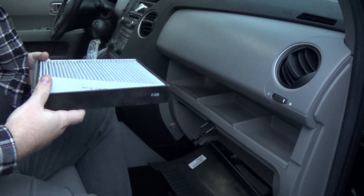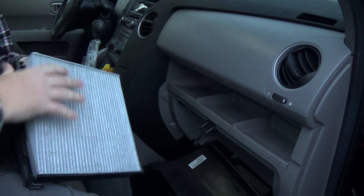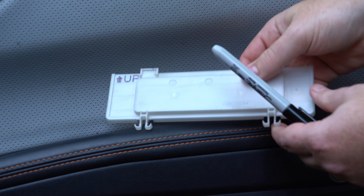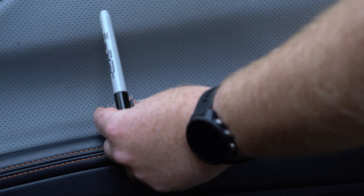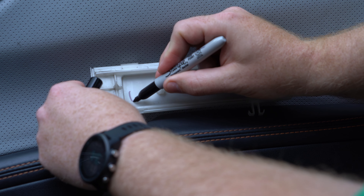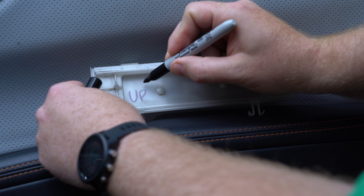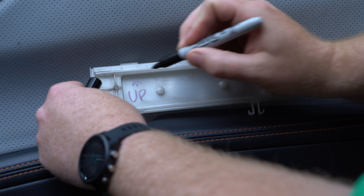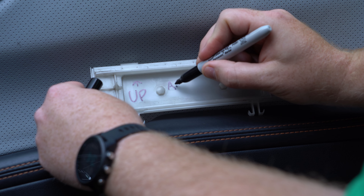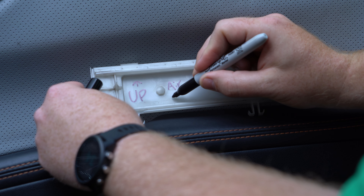Finally, to save you time next time you change your cabin filter: you know that panel that had that less-than-helpful arrow on it? Grab a permanent marker and write on the inside both the airflow direction and which side of the panel is up. That way you can pull the panel off, see exactly which way to install any type of filter, and with both labels written on the same side, you don't even have to flip the panel around to make sure you're holding it the right way up.